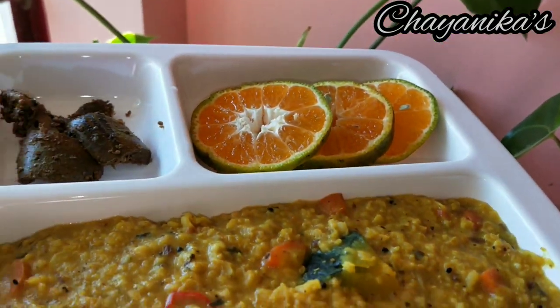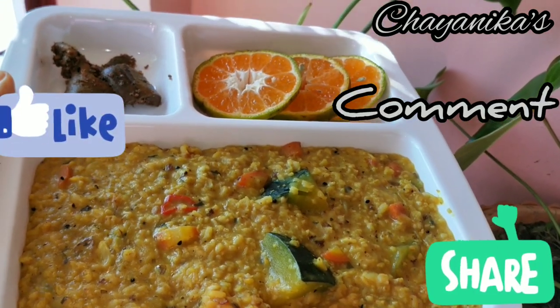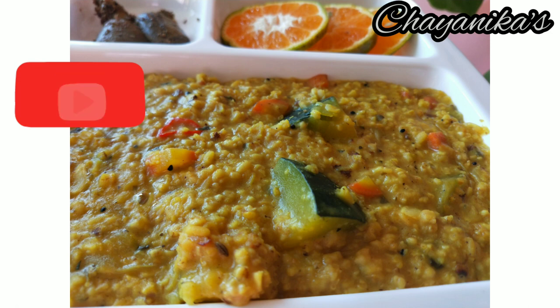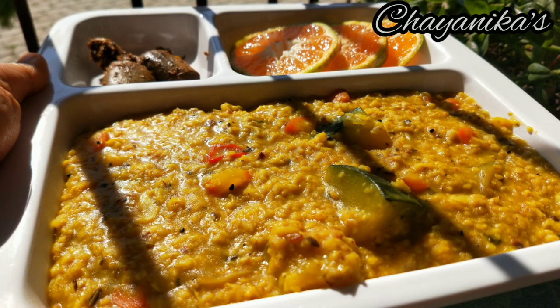If you like this recipe, please like, comment and share. If you like this channel, don't forget to subscribe. Click the bell icon to get all notifications. Until then, take care and good night. Thank you.